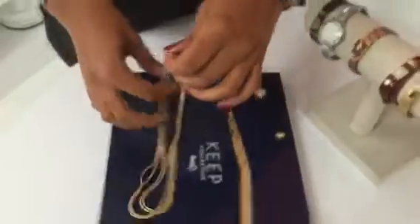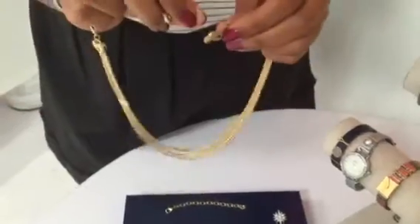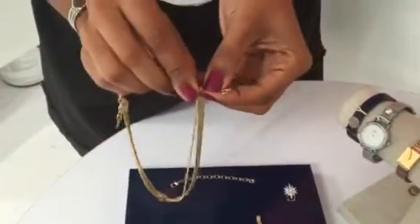For the multi-chain necklace, it comes with a removable extender. To use it, you remove the clasp on the non-heart side — so on this side. You slide on your combo, and then you hook it back together.